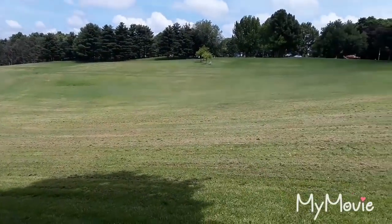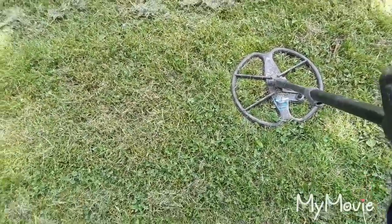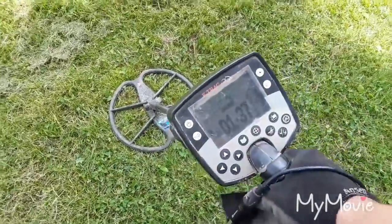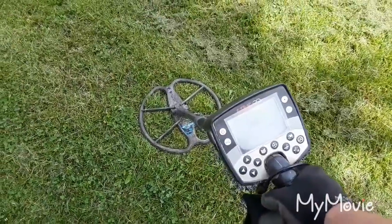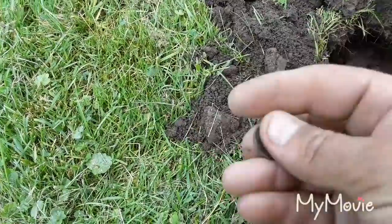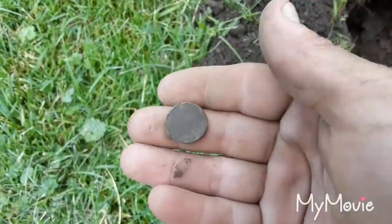Beautiful day to be out. I'm gonna hit my favorite old park and run my E-Trak, hopefully pick up some silver or even better some gold. My last two hunts I got skunked so we'll see what happens today. First good signal — got a little bit of clad that was shallow, but this one's about six to seven inches, hitting in the 30s, solid 30s and up in the mid 40s too. Ended up being a wheat — pulled out a piece of iron first, but first old coin is a 57-D. Pretty green for a 50s coin, normally they come out reddish.